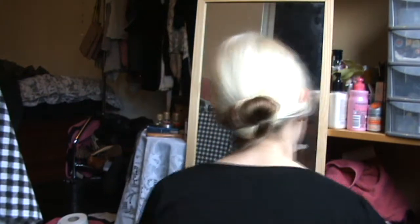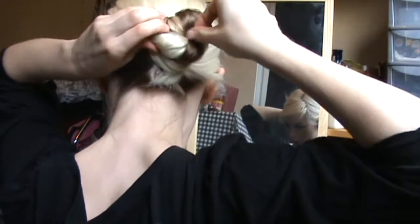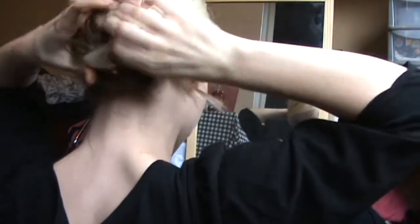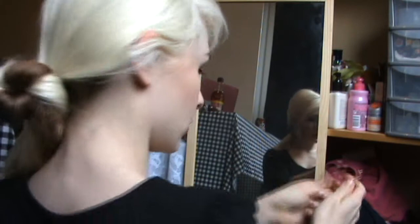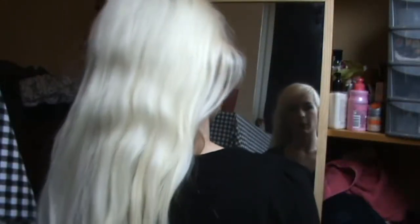Super easy and super quick. To take it out, just find the pins at the back and unscrew them anti-clockwise. There you go — you don't snag any hair or anything. Really, really easy.